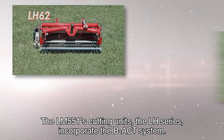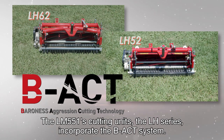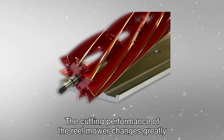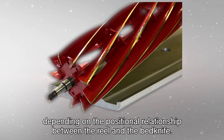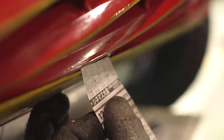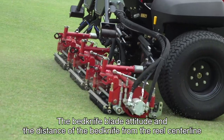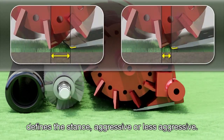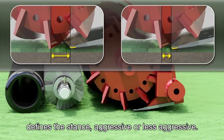The LM551's cutting units, the LH series, incorporate the BACCS system. BACCS stands for Baroness Aggression Cutting Technology. The cutting performance of the reel mower changes greatly depending on the positional relationship between the reel and the bedknife. The bedknife blade attitude and the distance of the bedknife from the reel centerline defines the stance — aggressive or less aggressive.